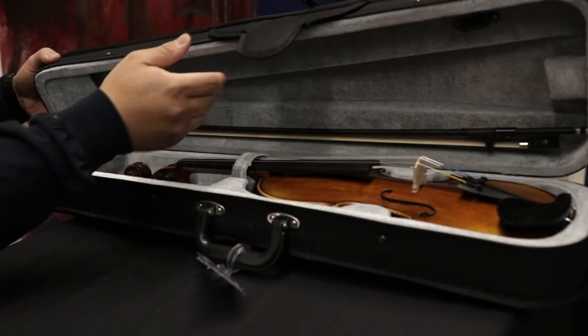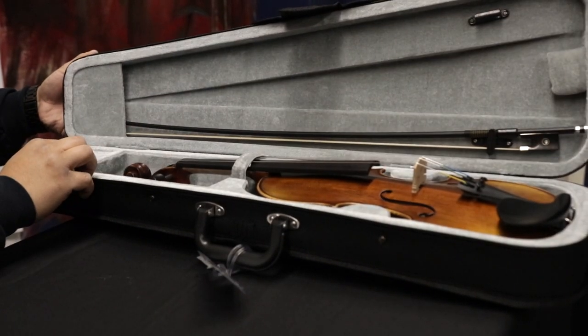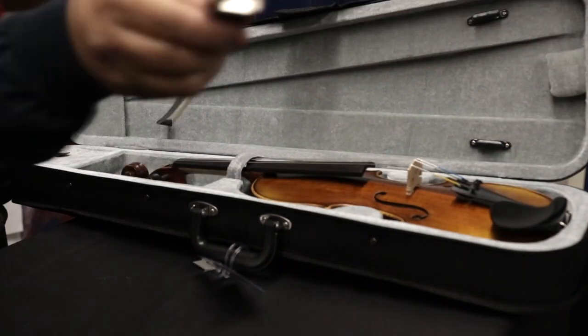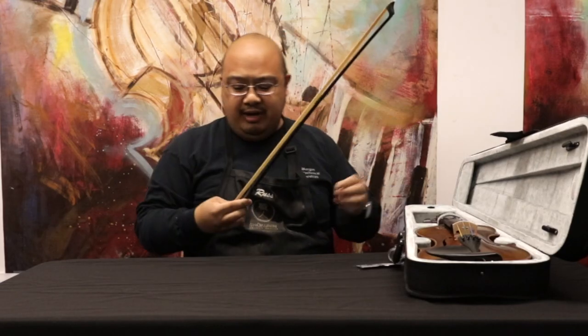Right now we're going to work on tightening or loosening your bow. When you first get your violin, you pop it out of the case — you'll see the bow right at the top of the case. There's a little notch that locks it in; you just unlock that and pull the bow out.